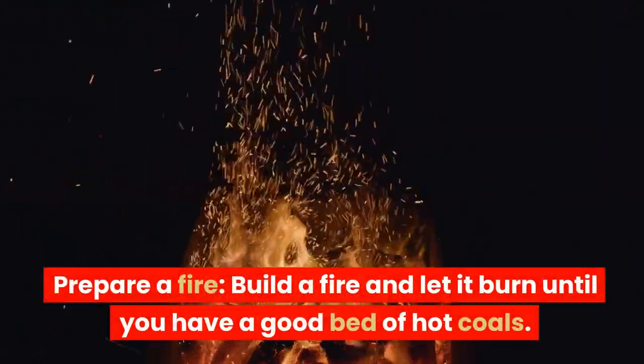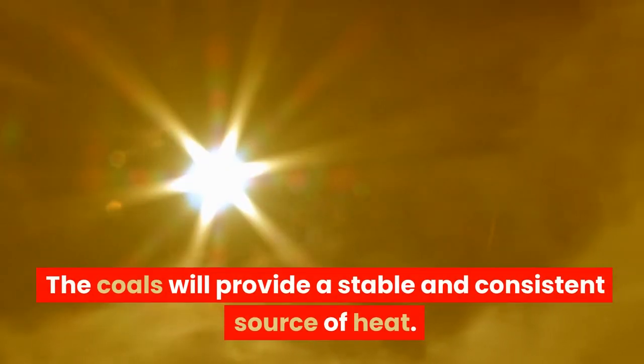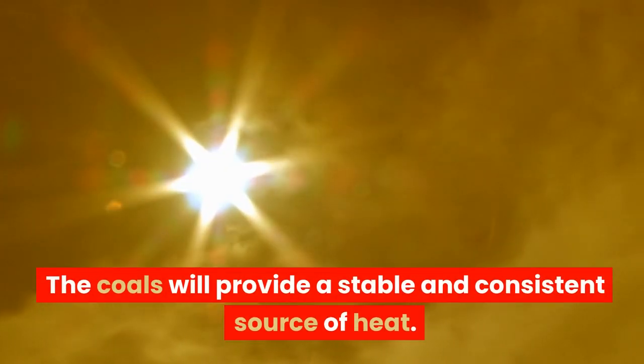Prepare a fire. Build a fire and let it burn until you have a good bed of hot coals. The coals will provide a stable and consistent source of heat.